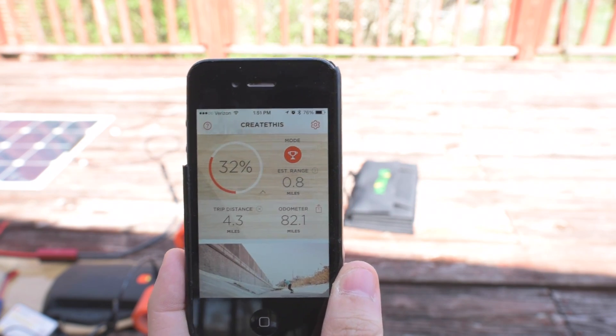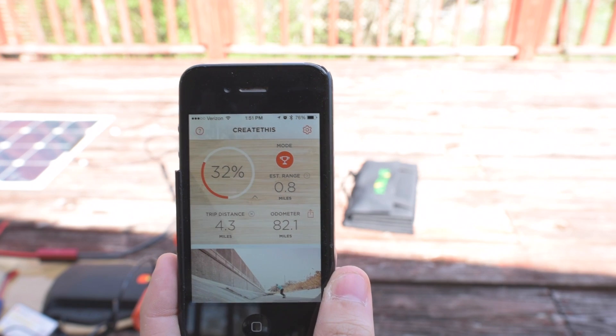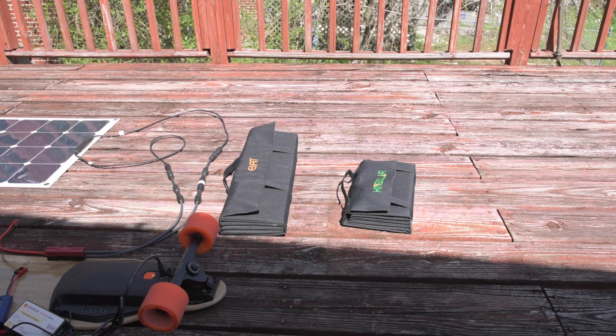Hey, this is Jesse with Create This. Starting out this test, we've got 32% battery on our boosted board. I've got two interesting new products for you today.